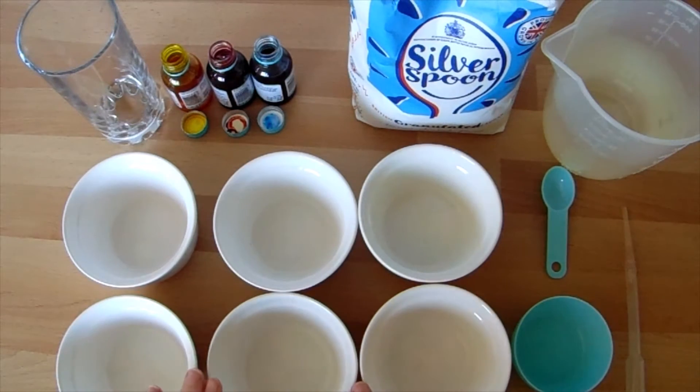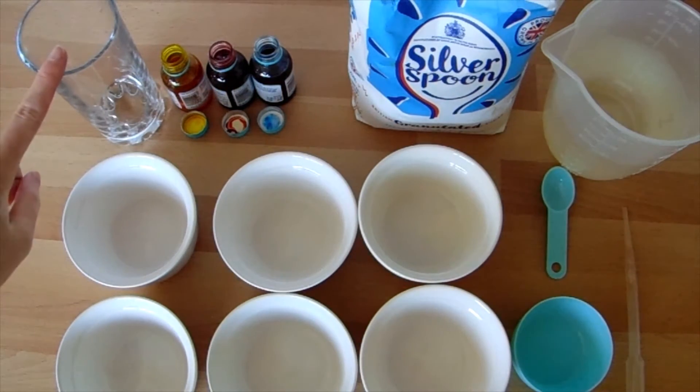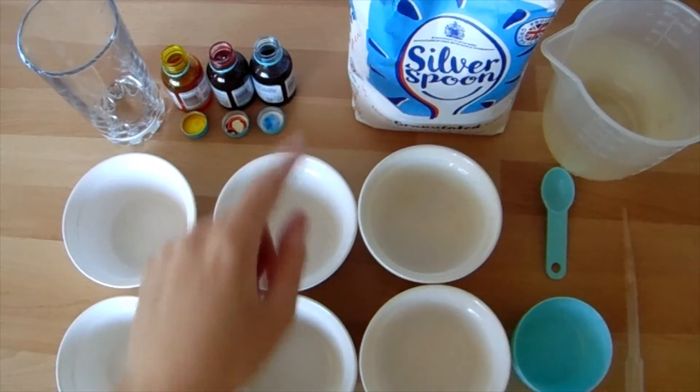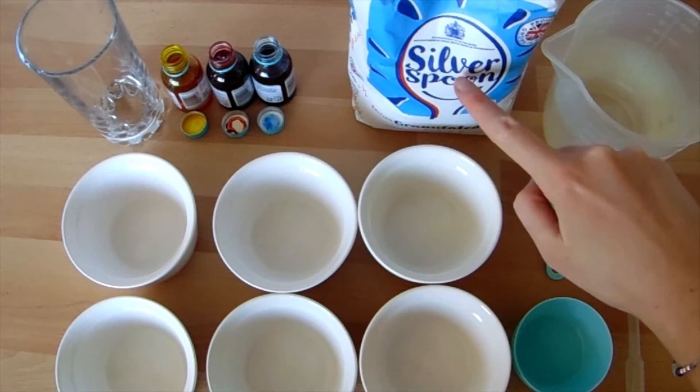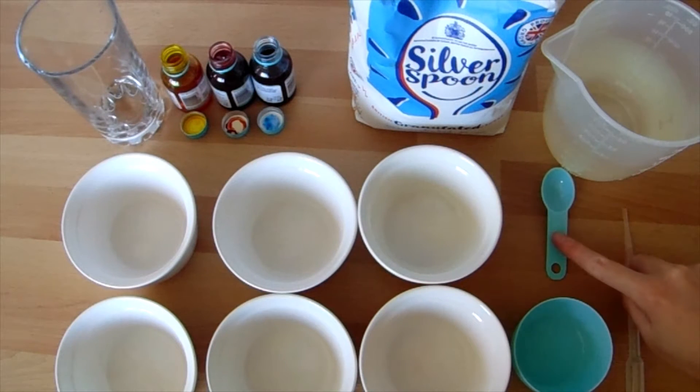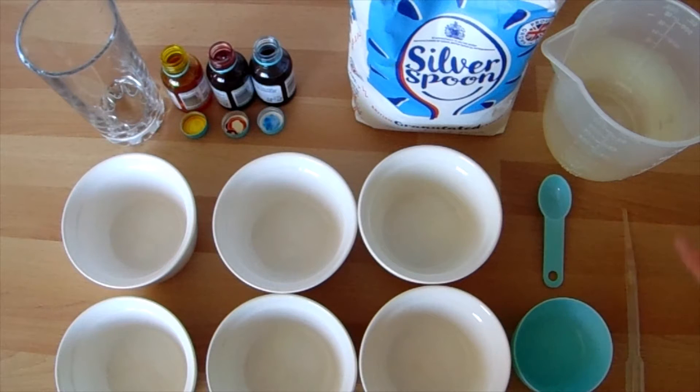You will need six containers, a glass or a jar, some yellow, red and blue food colouring, some sugar, some warm water, a teaspoon, and a pipette or a syringe — or you could also use a teaspoon. You might find it useful to have a third cup, or you could just measure your water out.